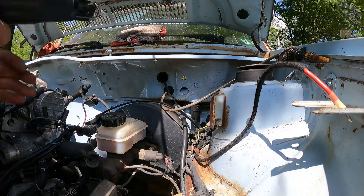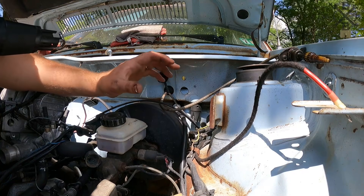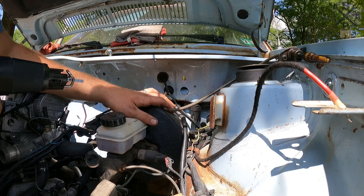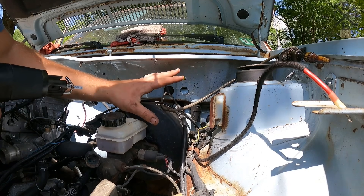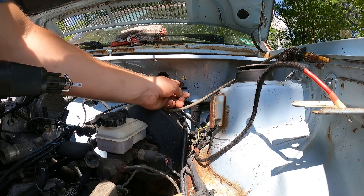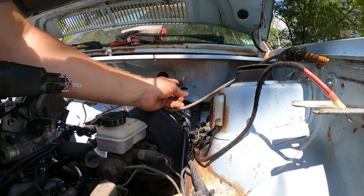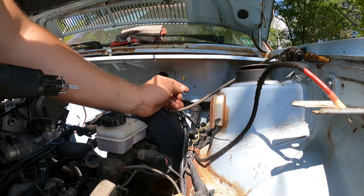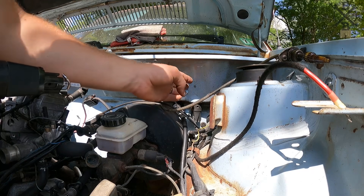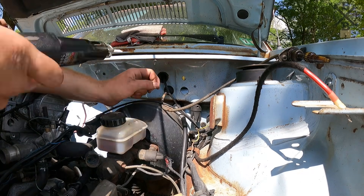I hate to say it, but I'm going to have to do some trimming. I did not want to, but I don't want to have to depin all of our plugs to make stuff fit. So what I'm actually going to do is connect these two holes and have one nice good-sized opening here. I should be able to fit my plugs through there and then I can make a grommet at the end of the day to actually fit up in there and close it all off nicely.